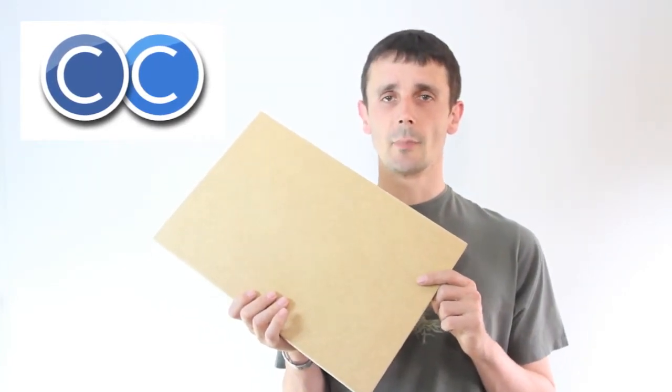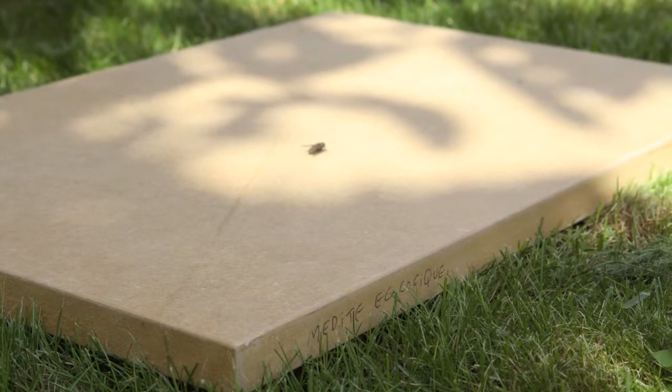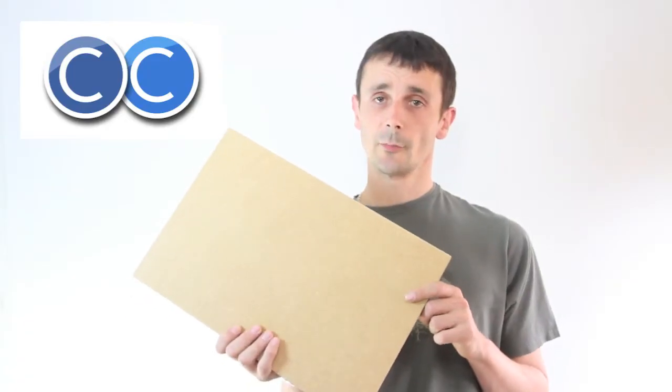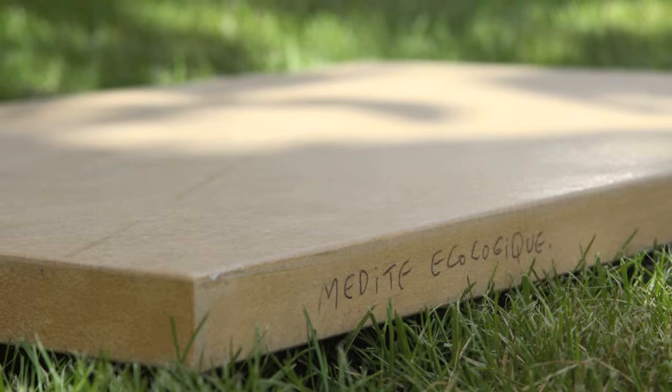It's a polyurethane-based glue and MDI stands for diphenylmethane diisocyanate. It's an inert glue, unlike formaldehyde which off-gases at room temperature.